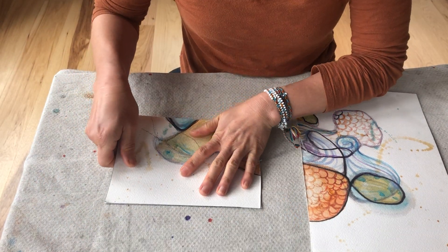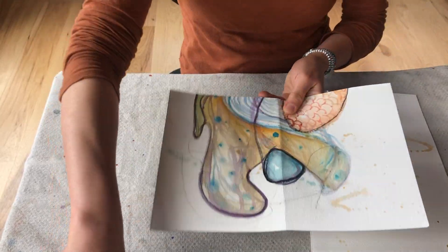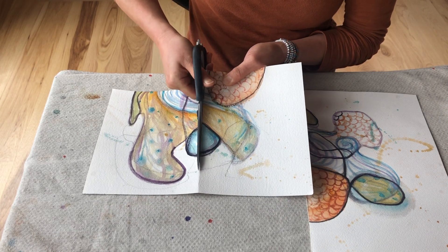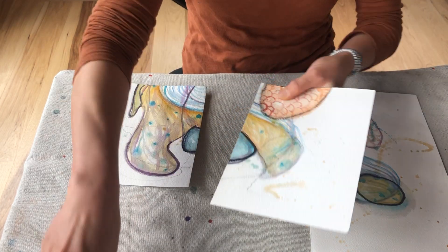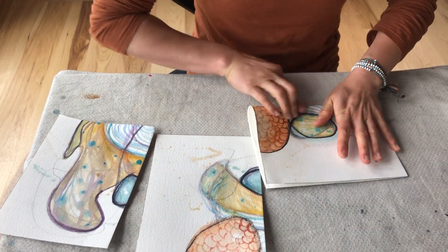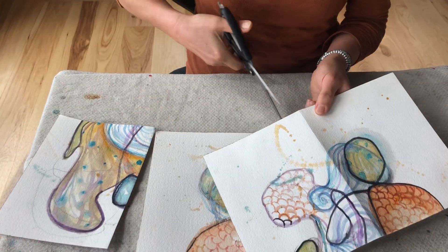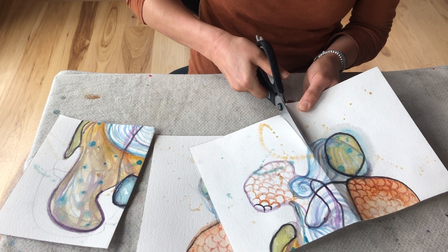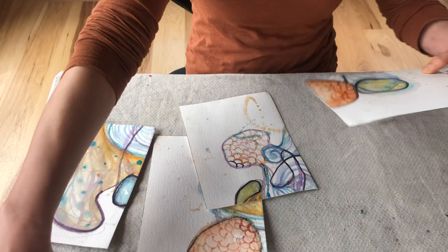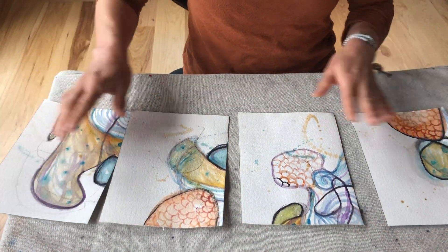I'm doing it a little bit fast because I want to do the demo and give you more time. So please, when you do it on your own, take your time and try to do it precisely. Basically, what I'm doing is cutting that painting into four equal pieces. Alright, so now we have four pieces here.